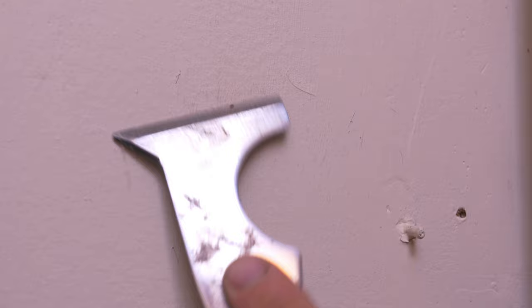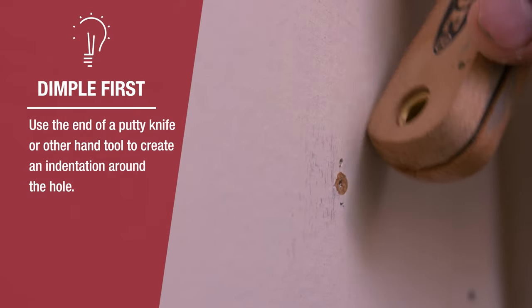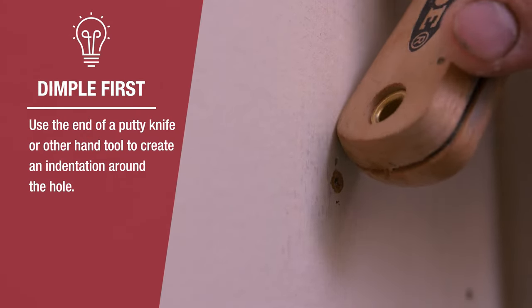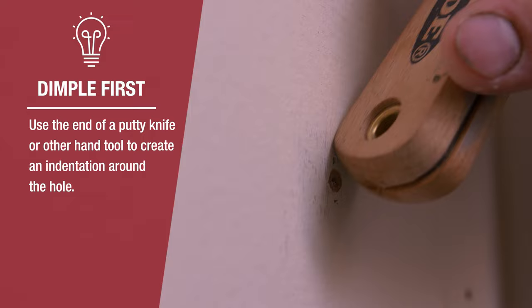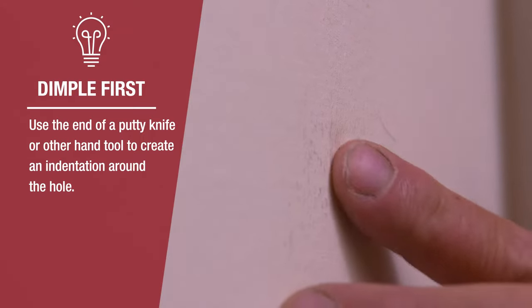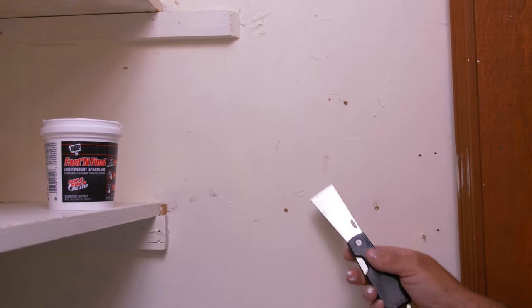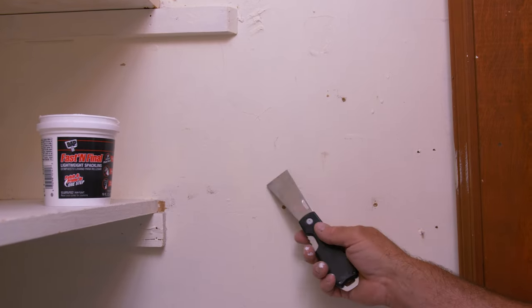Scrape in a couple of directions and that'll get rid of most of the material that's sticking out. Once that excess material is removed, you need to create a dimple for the filler material to rest in and still be flush with the surface of the wall. Just take the handle of your five-in-one — or a hammer, anything really — to create a little indent, and that'll be a nest for the filler.